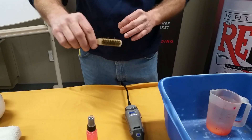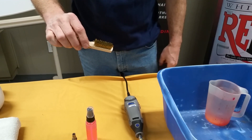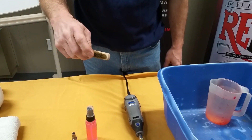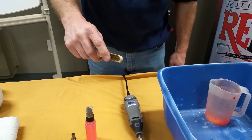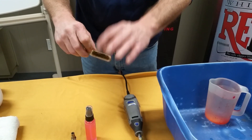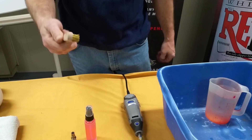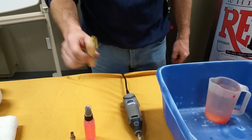A very soft brass bristle brush. We looked high and low to try and find a very soft one, because we do not want a harsh steel brush or a harsh brass brush. Soft nylon will not work either. This works very, very optimally, and you can see how soft it is. This is available for purchase at a very reasonable price from us, because I encourage everybody to use these.